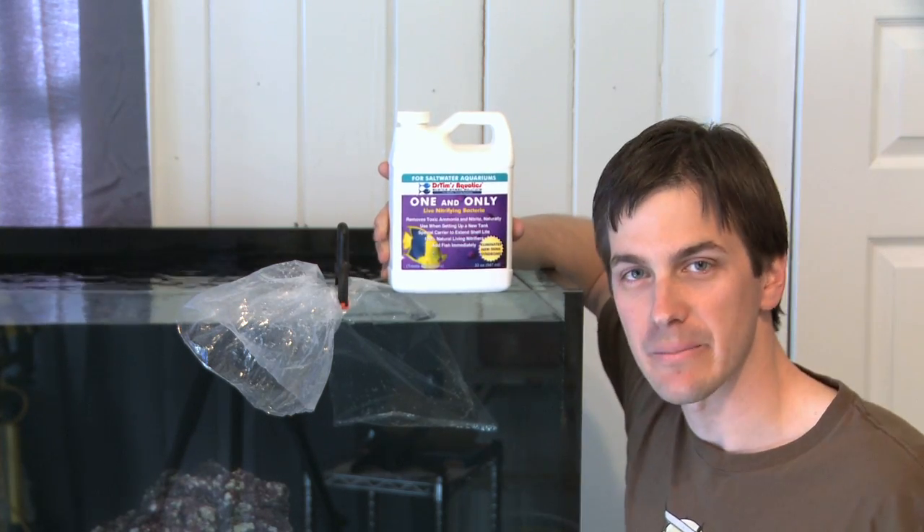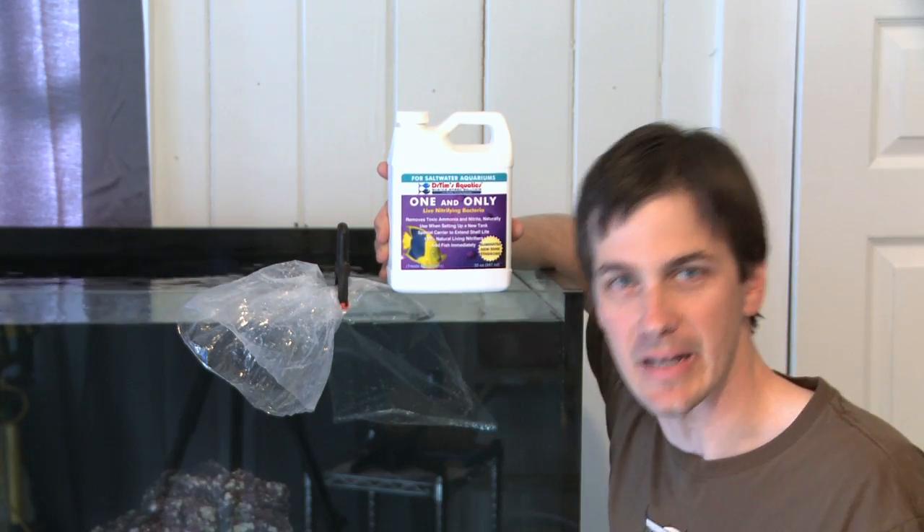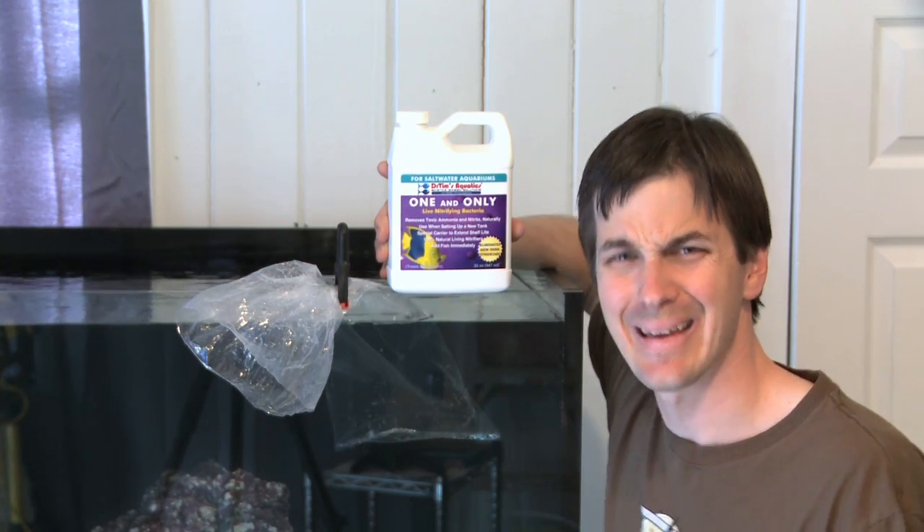But no more talking. Let's dump in the bacteria, dump in the fish, and actually make this a saltwater tank with something living in it. An empty tank is boring.